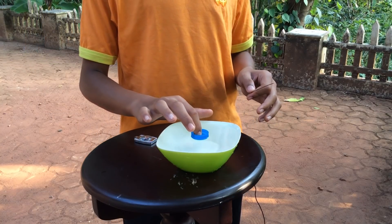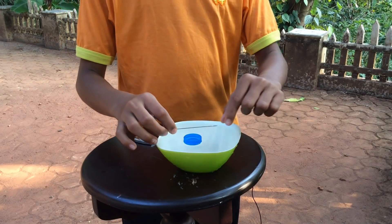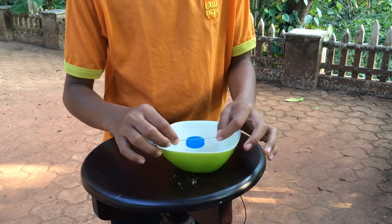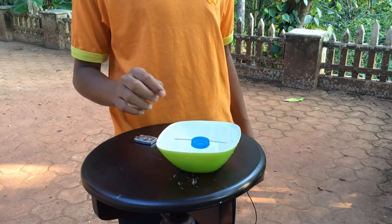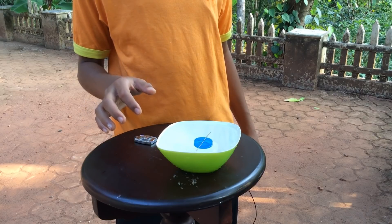Keep the bottle cap in a bowl of water. Now place your needle in the center of your bottle cap, and you can see it will just adjust by itself to the north and south. You can just wait.